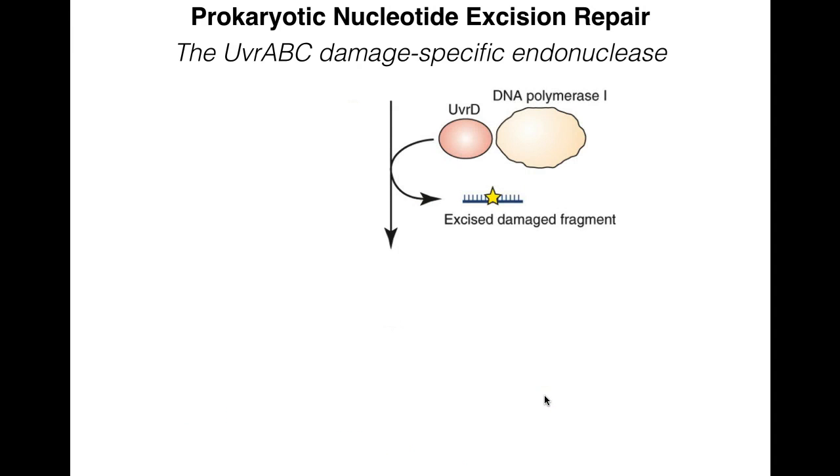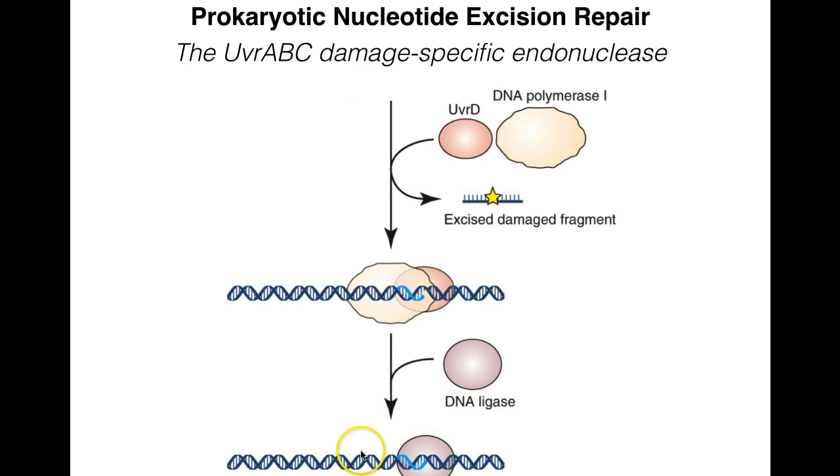The last thing that has to happen is actual repair. UVR-D and DNA polymerase I, along with a ligase, recognize the site. UVR-D excises the damaged fragment, removing the oligonucleotide. DNA polymerase I then works in the 5-prime to 3-prime direction and lays down a new DNA strand based on the template of the undamaged strand. Once done, DNA ligase seals the nick, completing repair in the prokaryote.